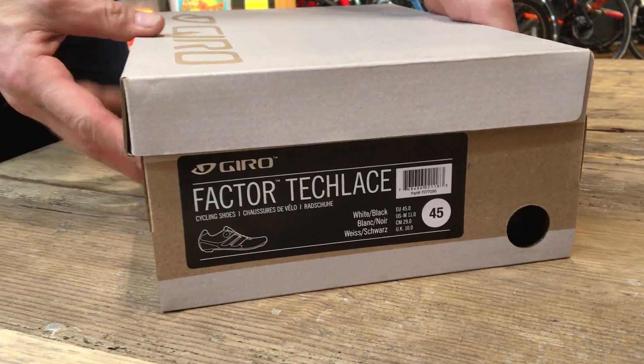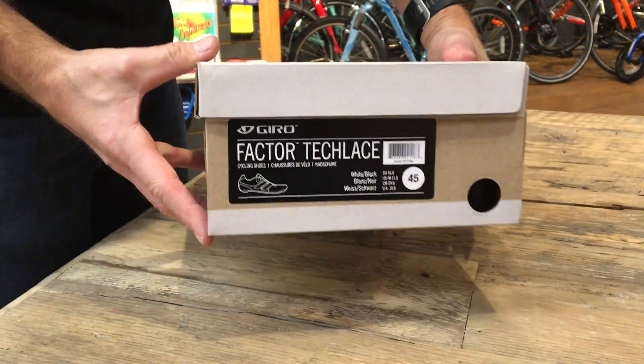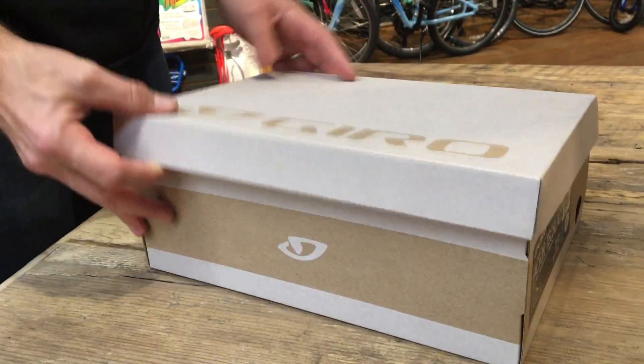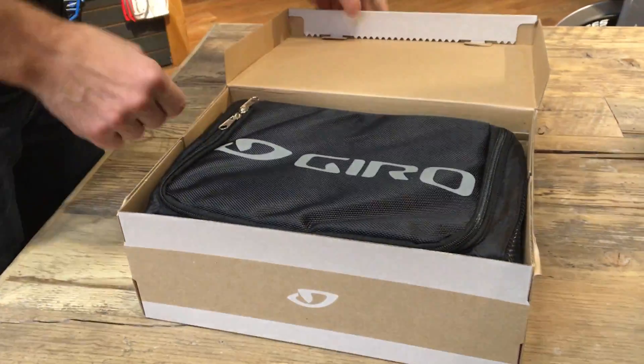It's a big day here for the Spin Shoe Guru. We just got the new Giro Factor Tech Lace. We've already opened the 43s and 44s, so I'm gonna open the 45 for you. Comes in its own nice shoe bag.